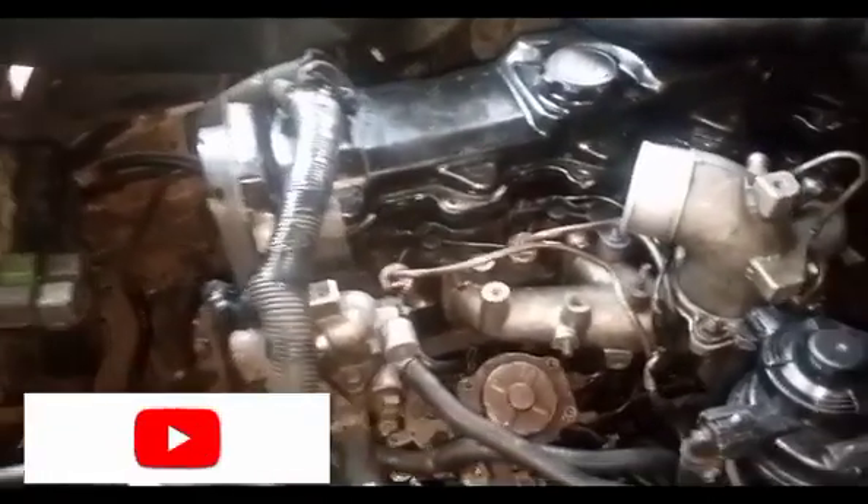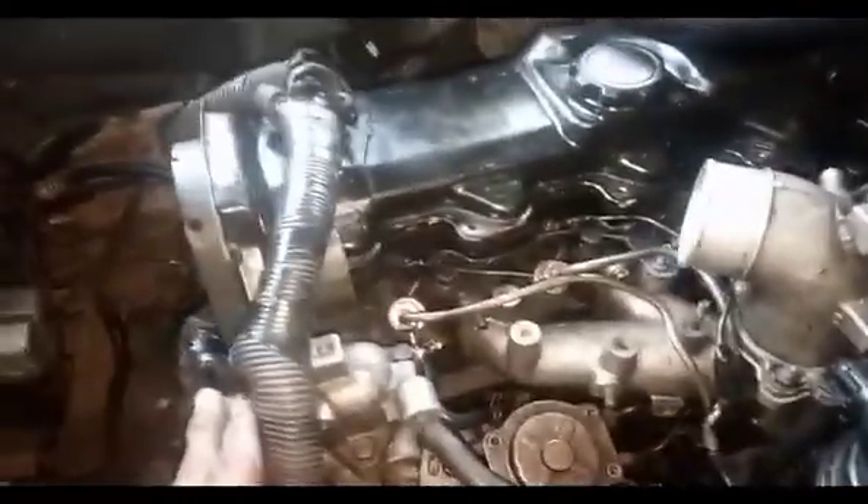This is RK Garage. Subscribe to my YouTube channel for more information about cars. This is Twitter Haze NG5L. Here to check the timing and the 8 Max. So here we go.